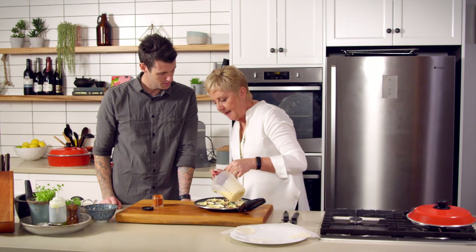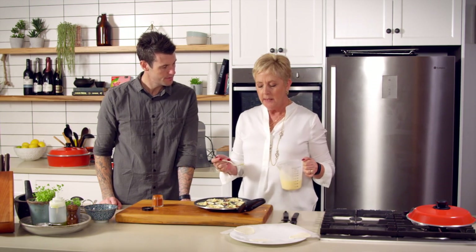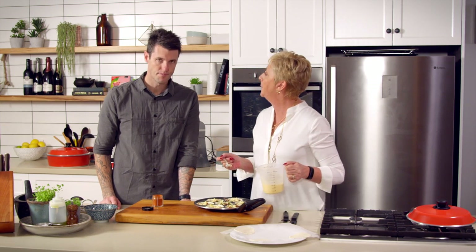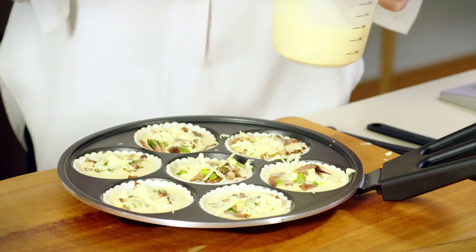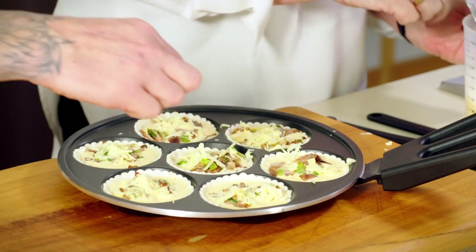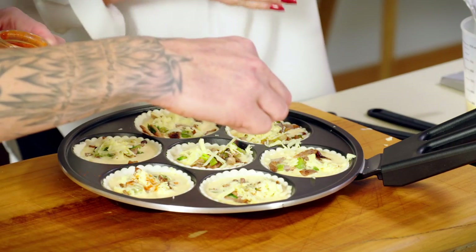The first batch will probably take about 10 minutes to allow the heat to come into the pan. But the second batches will take a lot quicker — they may even be done in five. So that's why you cooked off your bacon beforehand. A little sprinkle of paprika to give it that little bit of colour.